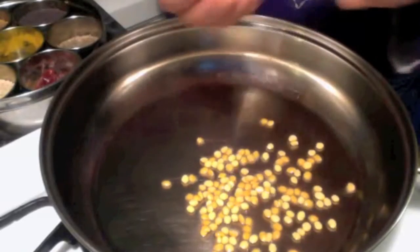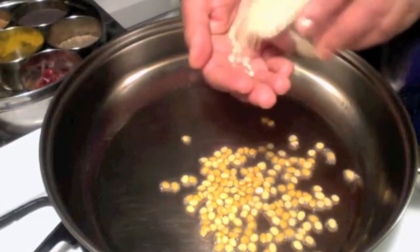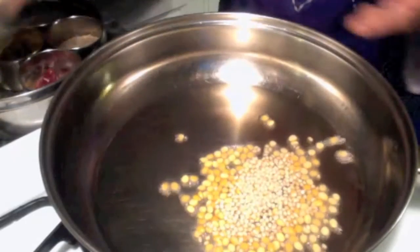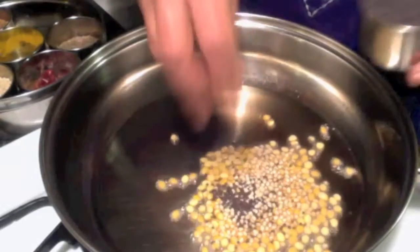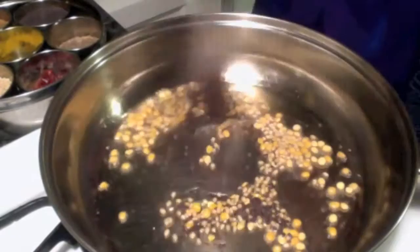I have some oil in a pan on medium heat. Now the oil is hot — I am adding some chana dal, urad dal, and mustard seeds. Keep stirring them.